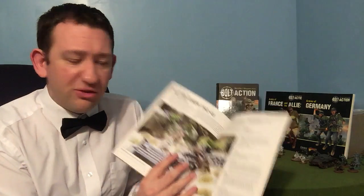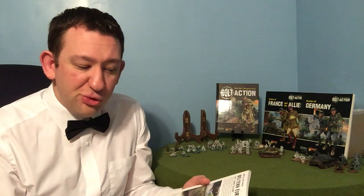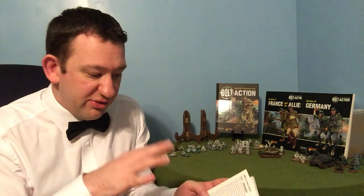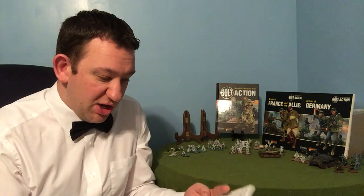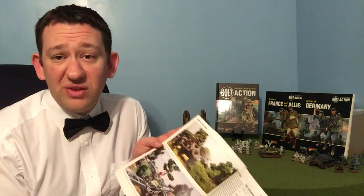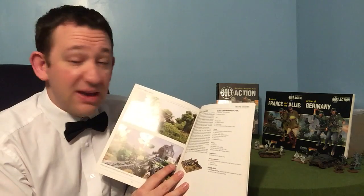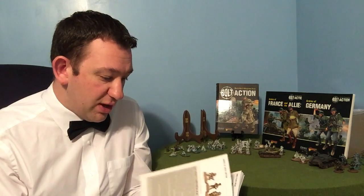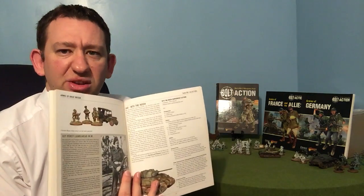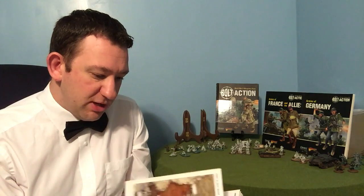Carrying on, we've got Western Europe next, '43 to '45. That's kind of Italy through really, and you could use some of these lists. There's a Normandy list in this as well, and those could go through pretty much everything. We have a specific list for Market Garden, obviously, because it was heavy airborne. There's also the 1945 into the Reich, so you get your late war fall of Germany list.